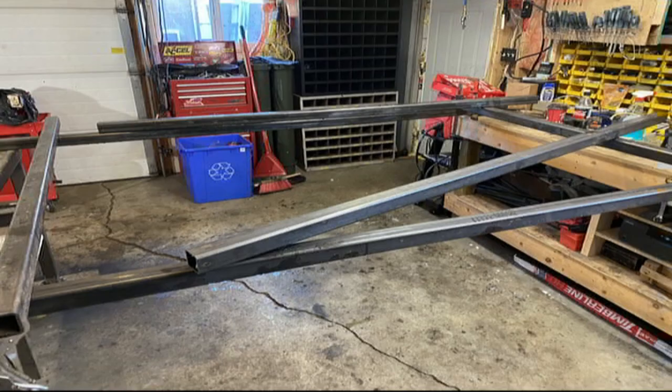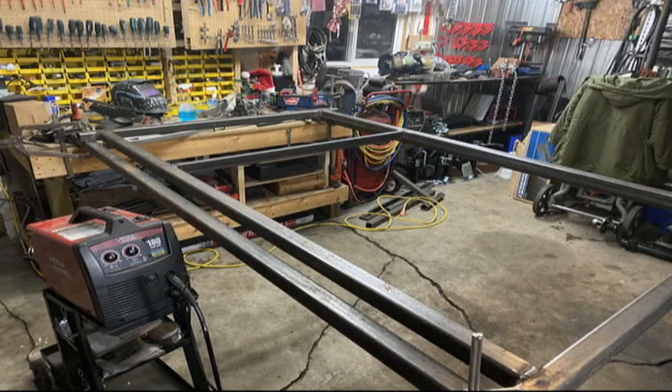We didn't have a welding table, so we used a few two-by-twos and mounted them on the table and attached everything to them. We used them for quite a while.